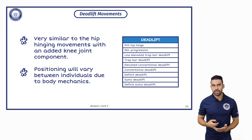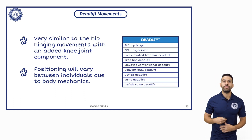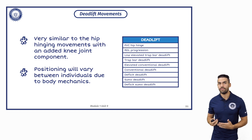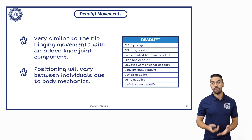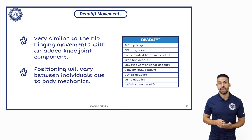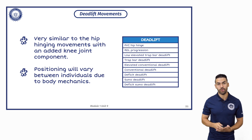Deadlift movements are very similar to hip hinging movements with an added component of knee joint extension. This is going to be very dependent upon positioning because individuals will vary from each other depending on their body mechanics. We'll see things like a deadlift movement containing the hip hinge all the way down to a deficit sumo deadlift, which will increase the range of motion even further.